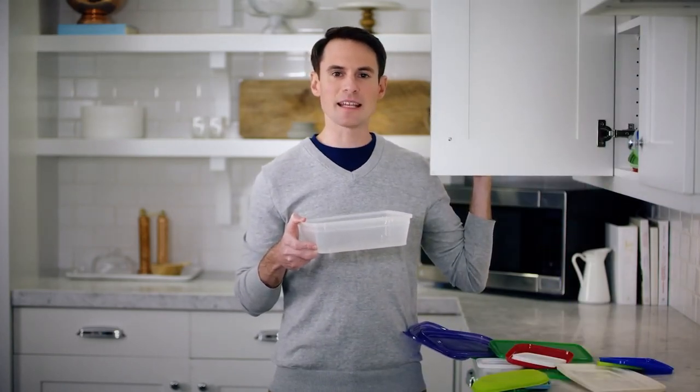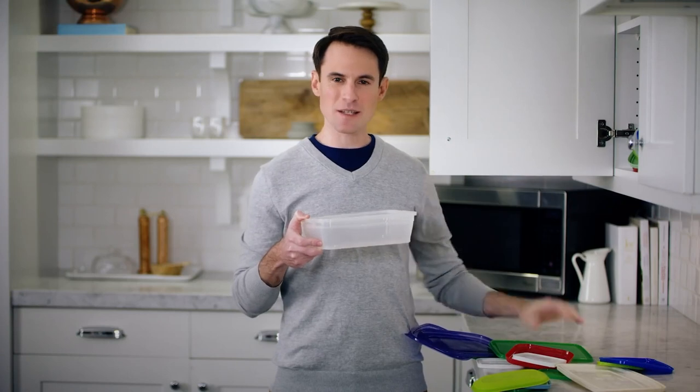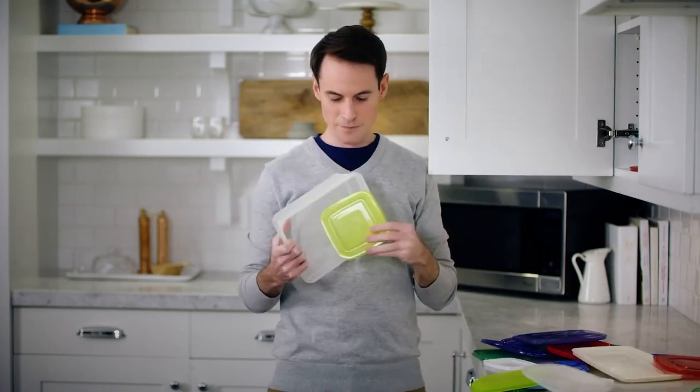Lids somehow multiply like teenage plastic rabbits, but the one that fits the right container never does. These Rubbermaid containers have stackable lids — you can stack the lids underneath and even stack more of them. They're great for storage and you won't be searching for lids since they're all the same size. If you want something reusable, cheaper, and airtight, a plastic container is an option — just don't use it in the microwave.